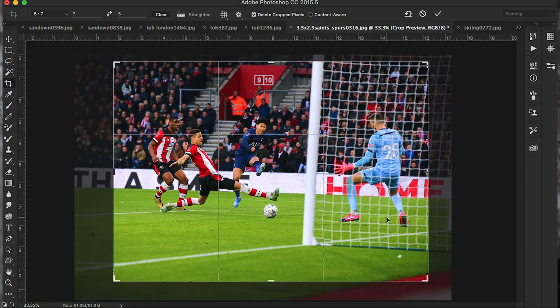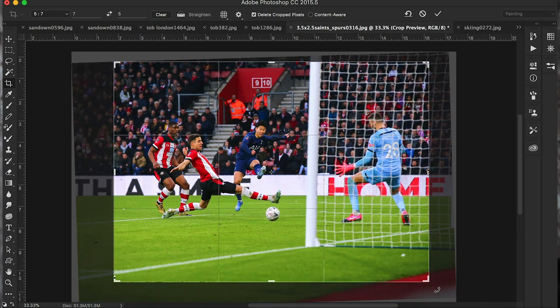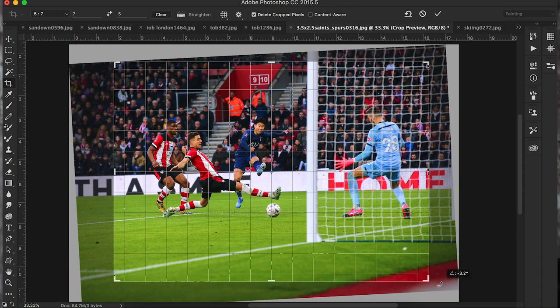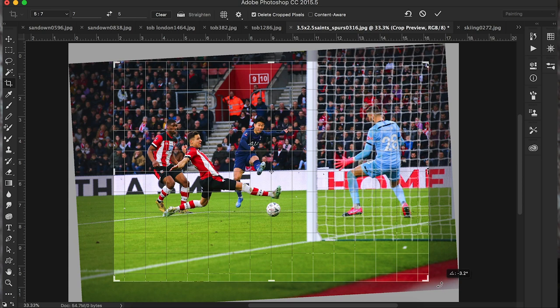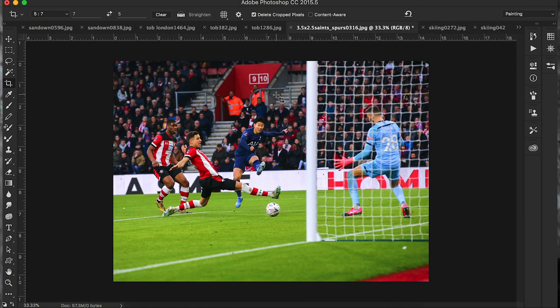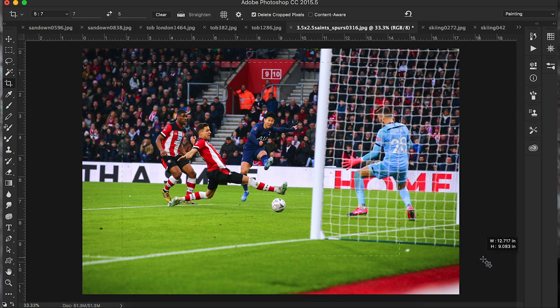I'm going to hit Command-Alt-Z to take it back. Now we're going to initially draw our crop box around the frame. The first thing to do is get your horizons right. On most grounds you can go by the goalposts, so take your cursor to any of the corners until you get your 90-degree arrow, then hold and drag. But if I double click that, although your goalpost is right, you've now got these railings at a tilt and the ad board at a tilt, which tells me the goalposts aren't quite vertical from the angle I was sat at.